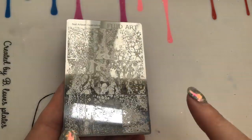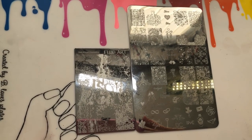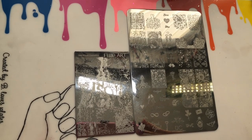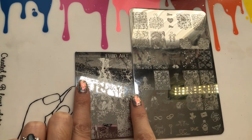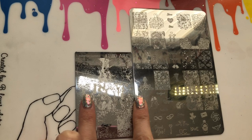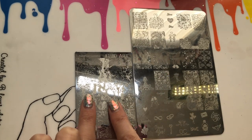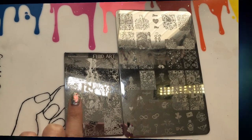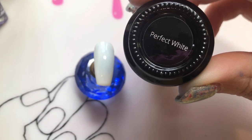The plate has a backing and the edges are a little bit sharp, but nothing too crazy. Size-wise, I'm holding it next to an Uber Chic plate — I thought they were similar sizes but they're not. To be fair, the images on the Nail Artisan plate are really large, so if you have long nails this is going to be great for you. The Uber Chic plate is larger overall, but the images themselves are smaller.